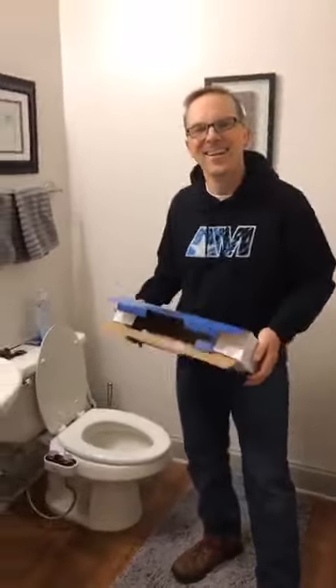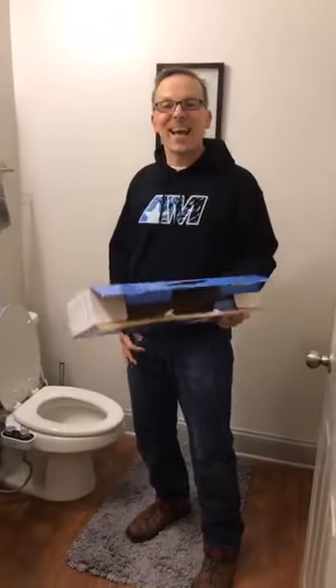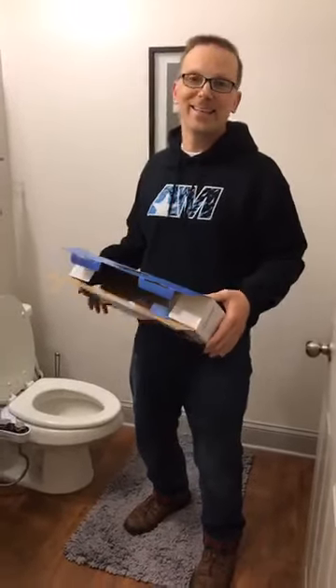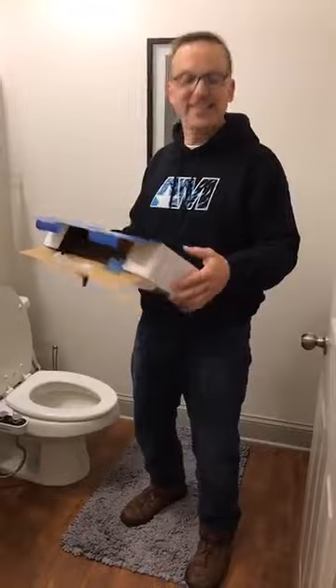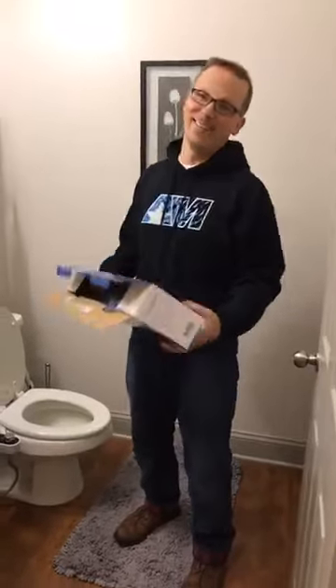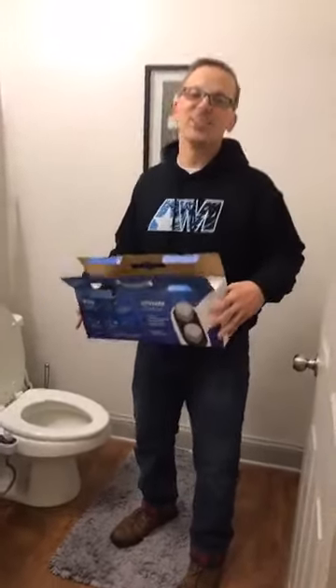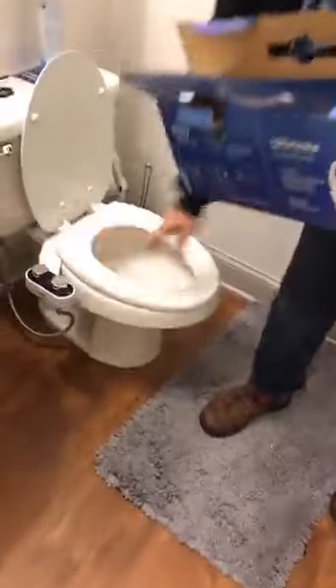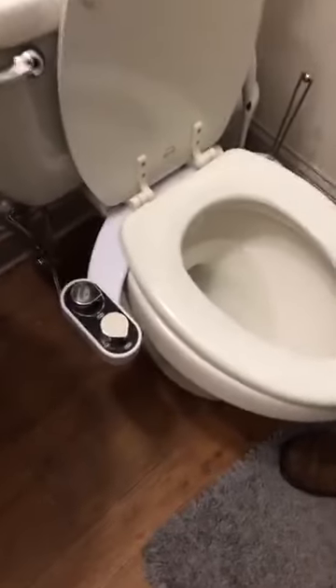How many of you can say honestly that you've done a video from your bathroom? Probably not many. But it seems the Clear Rear is a winner — not only did I install it, there you have it, the Clear Rear is in place.